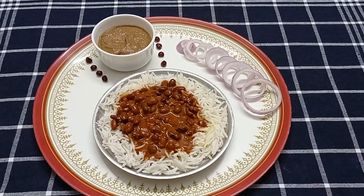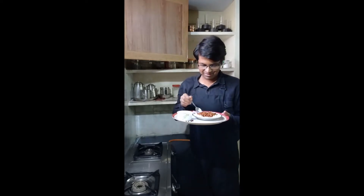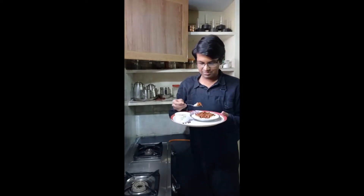It's time to dig in. The Jammu Rajma chawal and the anardana chutney are ready — let me taste them. Let me have it with some anardana chutney and a slice of onion. This is so good. The fragrant basmati rice, the creamy rajma, and the aroma of the desi ghee combined with the tartness and the slight heat from the anardana chutney — it's just too good.